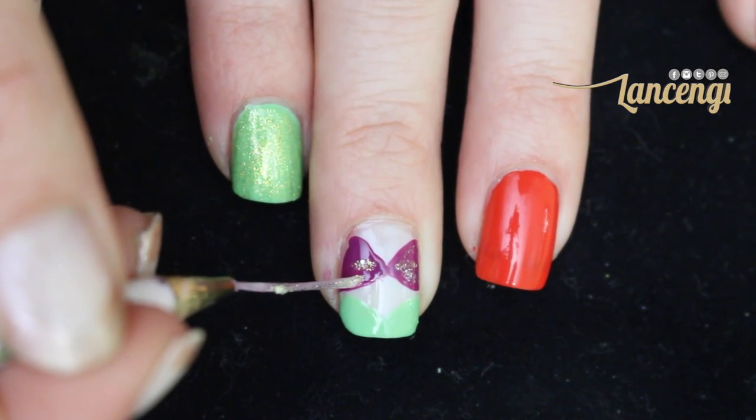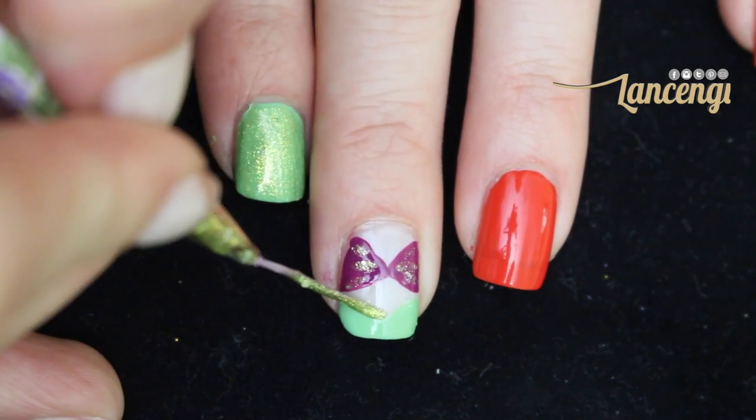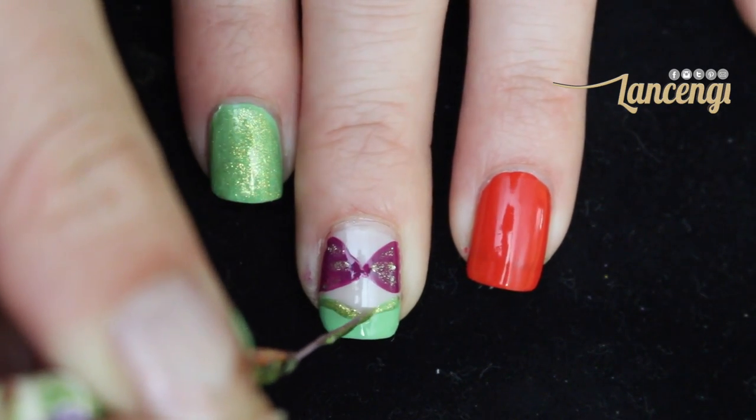I had to add glitter to my mermaid's tail, but you can substitute the glitter for a darker purple for the bra, or a darker green for the tail.